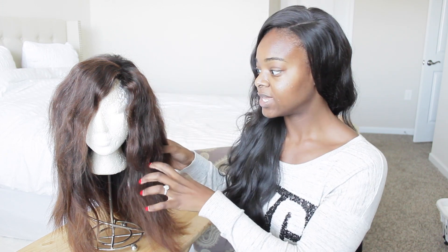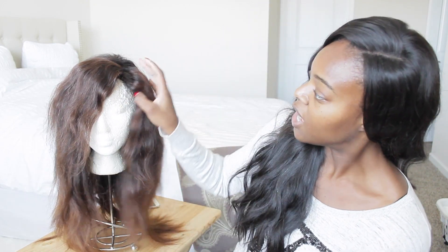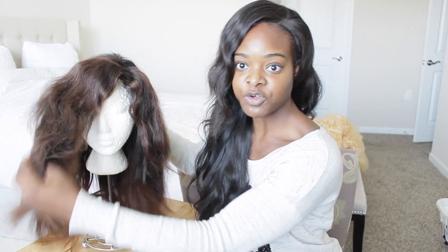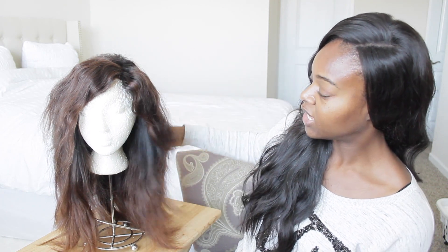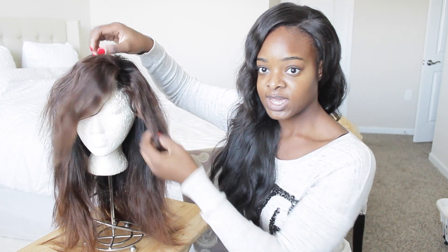After I came out of the water, I put conditioner in it and let it air dry. This is the natural pattern of the hair when you air dry it — that's why it's very wavy, full, and a little frizzy. I just put conditioner on it, let it air dry, and it was perfectly fine.